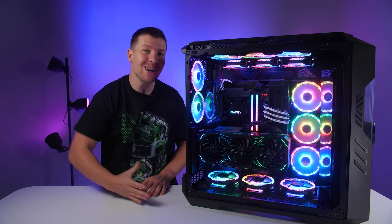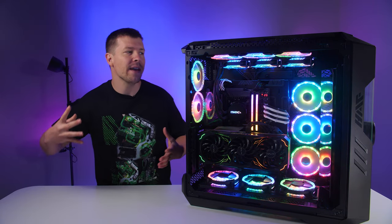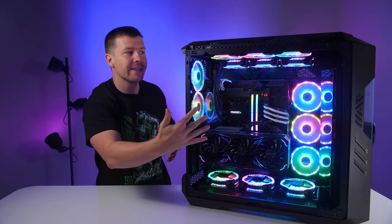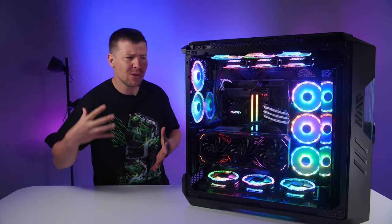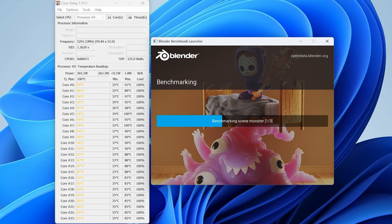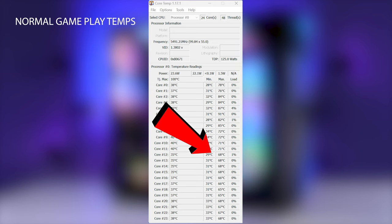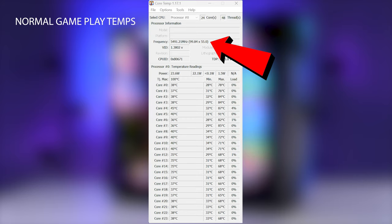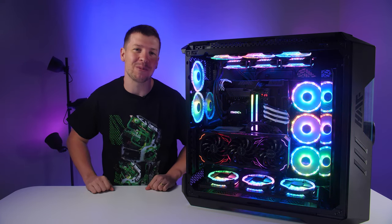I have to say I'm fairly impressed with the performance of this machine. The only negatives are that the mirror is blocking the intake, creating negative pressure inside the case. However, the GPU thermals were still really good. The CPU had some thermal throttling, which was a shame as we didn't get to see its full potential in productivity. However, gaming temperatures were fantastic and kept the CPU operating at 5.5 GHz. I'll leave the links in the video description if you'd like to check out more.